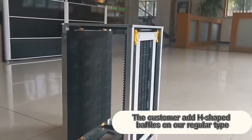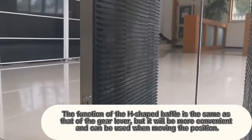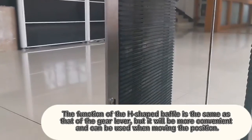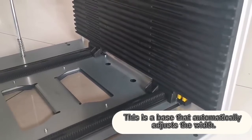The customer had H-shaped baffles on a regular type. The function of the H-shaped baffle is the same as that of the Gear 11, but it will be more convenient and can be used when moving the position. This is a base that automatically adjusts the width.